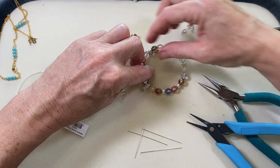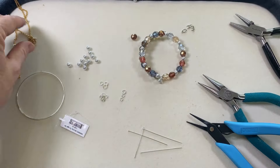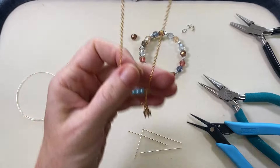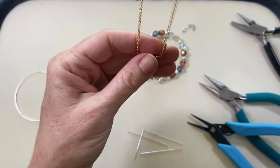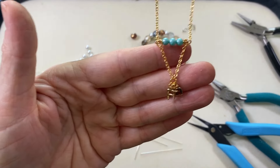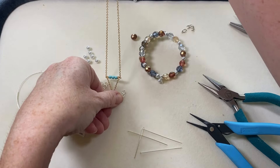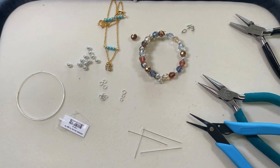I hope you guys enjoyed this pretty easy tutorial on personalizing a memory wire bracelet with alphabet charms. Don't forget, we have this other project — the necklace — if you wanted another way to use these pretty charms. The instructions for this necklace and all the supplies will be over at beadaholique.com as well. Thank you guys for watching, I hope you have a great day, and check out all our other videos. Thanks.